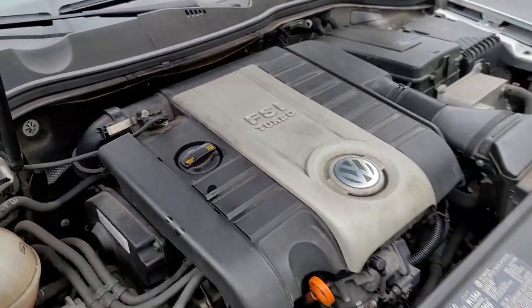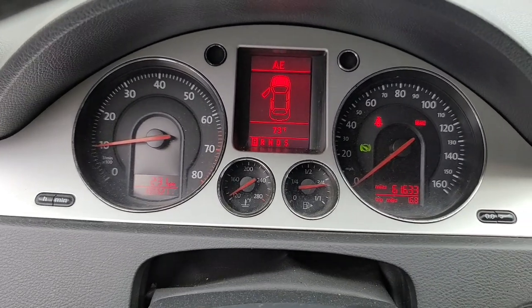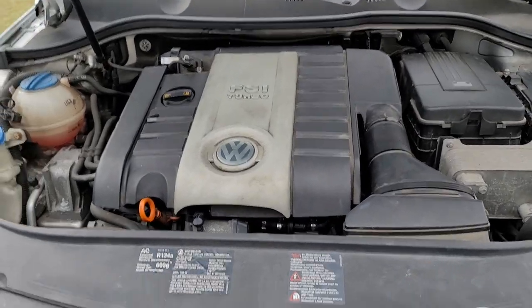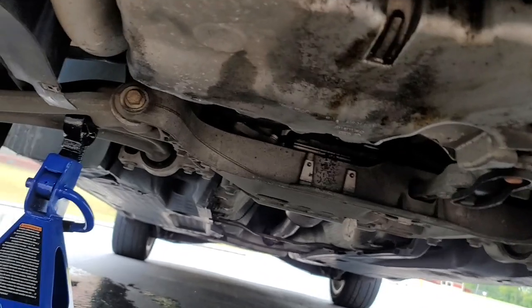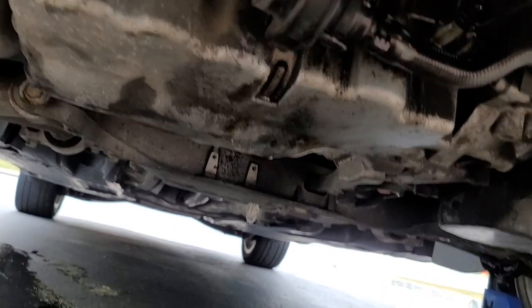Tighten the oil fill cap and then we're ready to start the engine. Look for leaks under the car. Now we start the car. Notice that I didn't get a low oil pressure light — you should never get a low oil pressure light when doing this. If you do, you probably did something wrong. Now we're looking under the car to make sure there are no leaks. So far it's bone dry — no leaks from the filter, no leaks from the drain plug. You just have to reattach the belly pan and you're done with the job. Also check your oil level and add some if necessary. Don't trust the data sheets.